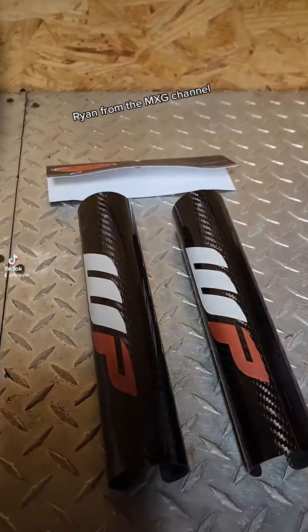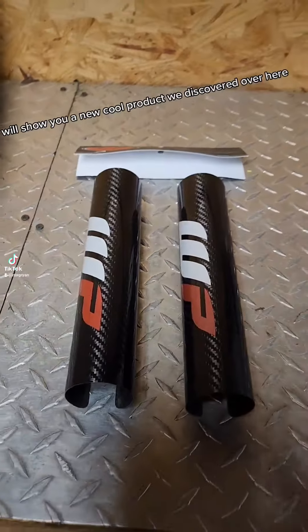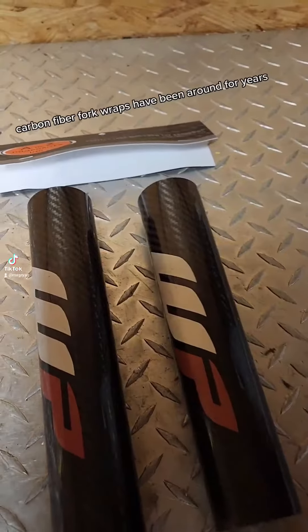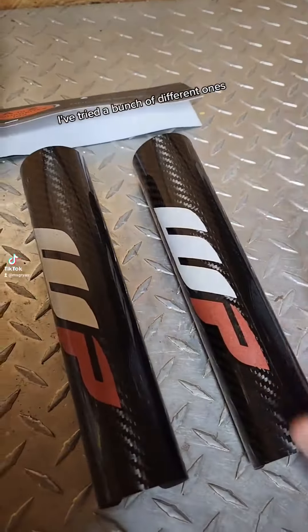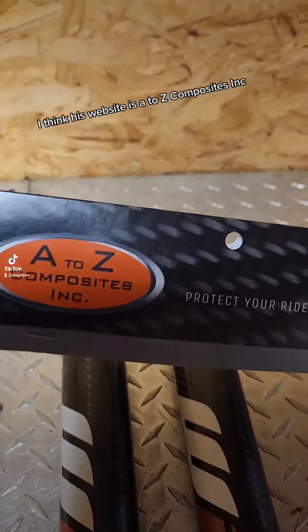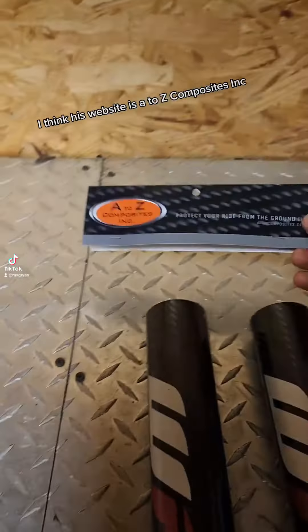What's up guys, Ryan from the MXG channel and we'll show you a new cool product we discovered over here. You guys are probably familiar with these carbon fiber fork wraps, they've been around for years. I've tried a bunch of different ones of these. These are made by A to Z Composites, I think his website is atazcomposites.inc and these are pretty cool.